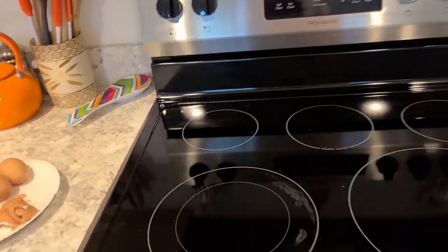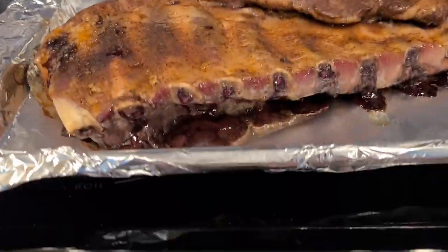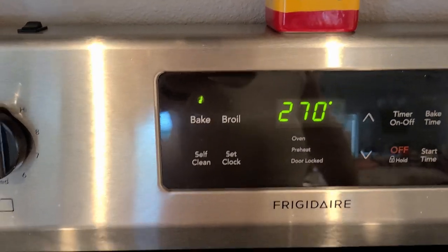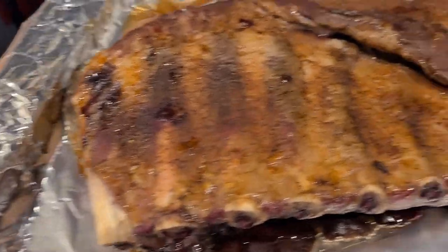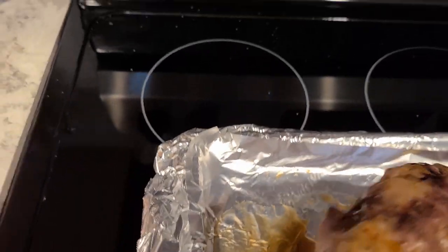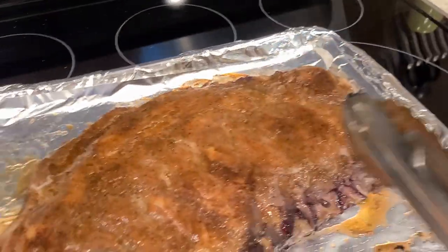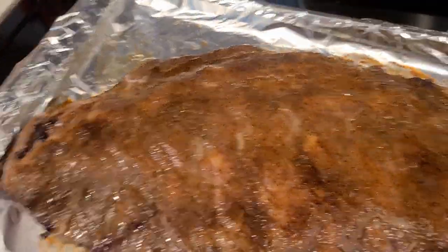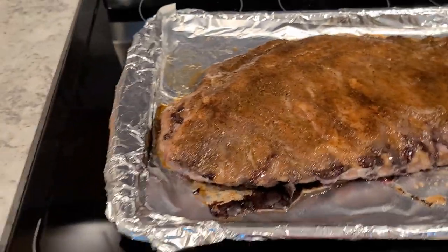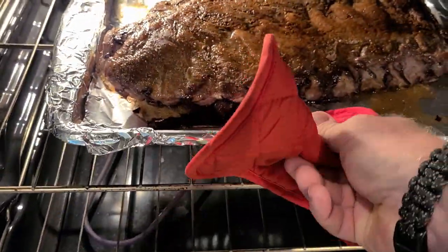When your first hour is up, open up and look in at the goodness. We're only one hour into a four-hour process. And I forgot to tell you before — you set your oven at 270 degrees. You do the bone side up first, and now we have to flip it over. Let's flip that bad boy right over. Now it goes back in the oven for another hour, bone side down. Set your timer for 60 minutes.